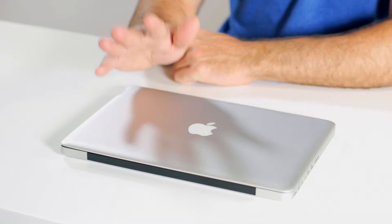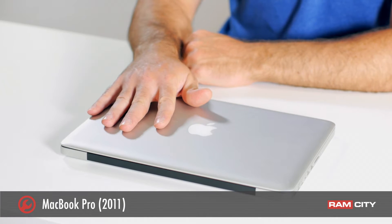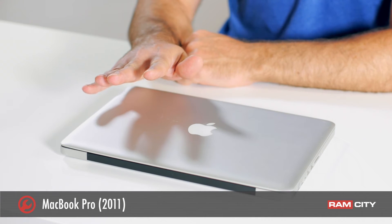Hey, this is Rod from Ram City and today we're going to be doing a RAM upgrade in my 2011 MacBook Pro. The procedure today is the same for the 2010 and upwards MacBook Pros. The great thing about this system is that Apple say you can only upgrade it to 8 gigabytes of RAM, but actually you can go up to 16 gigabytes — double what Apple say you can do.